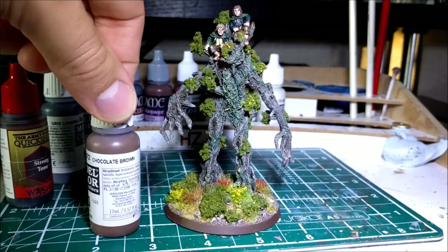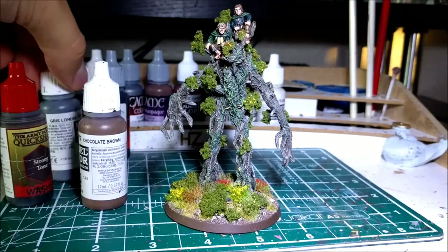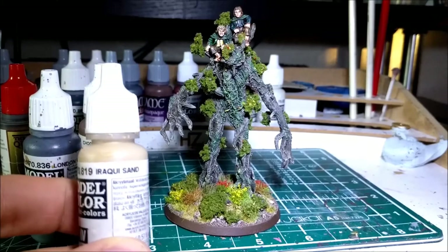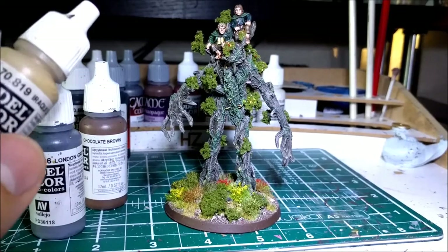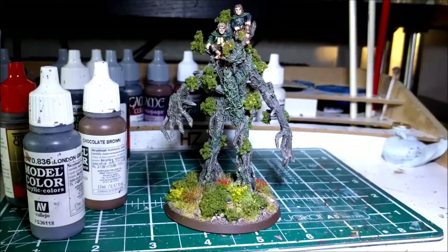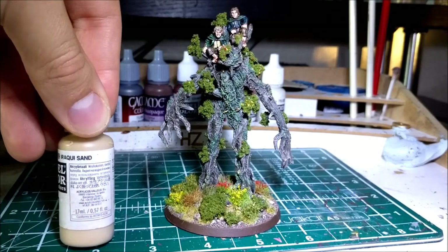After that, I gave it another highlight again of the chocolate brown — just a very dull, boring brown colour. Adding into that more London grey, a little bit of Iraqi Sand which I think is similar to the Games Workshop Zandri Dust or Ushabti Bone colour — it's just a beige. I added in a very tiny bit of flat yellow just to give it a little bit more of a natural look, and just kept going until it looked right. Eventually I gave it an overall highlight of the Iraqi Sand again, very lightly, just to pick up the last bits.